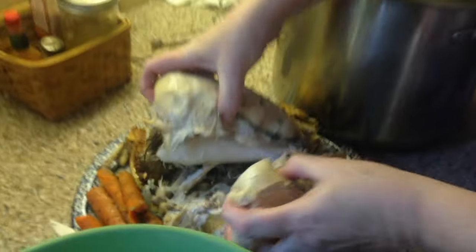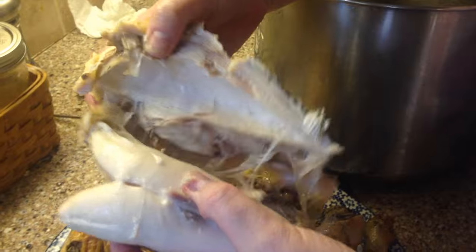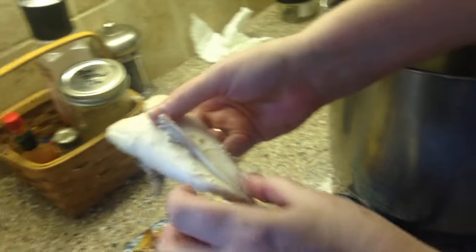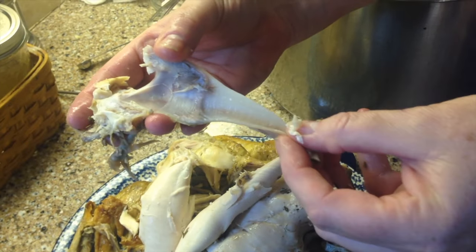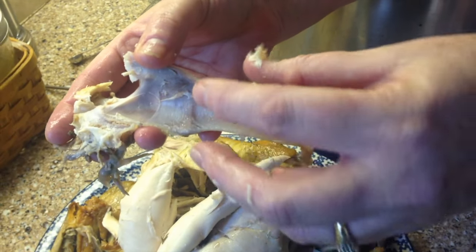I'm going to de-bone it really quick — you can see how well done it is because it comes right off the bone. This piece right here is your tenderloin, very tender. I'm going to save all the bones including pieces with cartilage for my bone broth, because the cartilage will cook down and the good minerals — glucosamine and chondroitin — are really good for us. That's why our grandparents would never go without cooking the chicken bones.